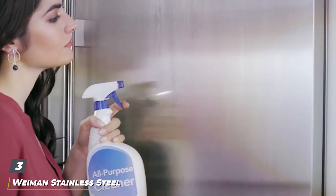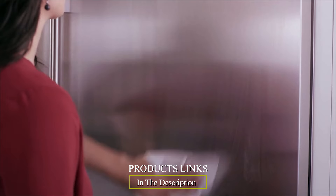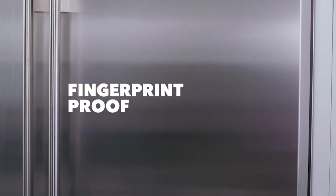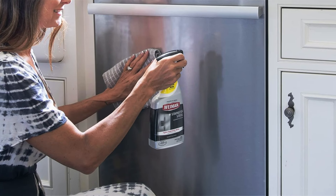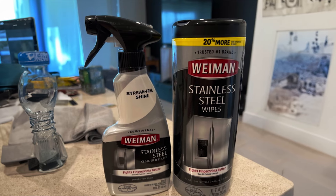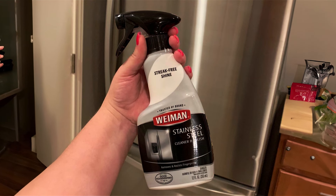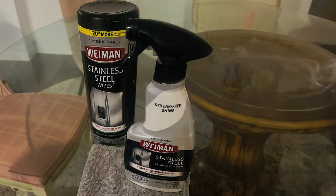Number three: Weiman Stainless Steel Cleaner Kit. Moving on to the Weiman Stainless Steel Cleaner Kit, specifically designed to tackle grease and fingerprints on stainless steel surfaces. This kit includes a cleaner and polish, ensuring a streak-free finish while protecting against future grease buildup. Weiman's reputation for premium cleaning products is evident, formulated to preserve the luster and shine of stainless steel appliances. Trusted by homeowners and professionals alike, it restores stainless steel surfaces to like-new condition. Usability is enhanced with a two-in-one formula that cleans and polishes in one application, saving time and effort. The kit includes a microfiber cloth for optimal application and buffing, ensuring a smooth finish without lint or streaks.